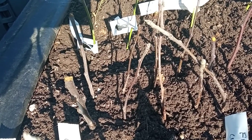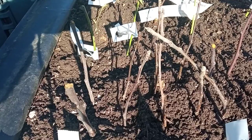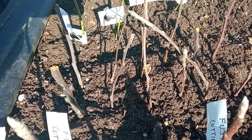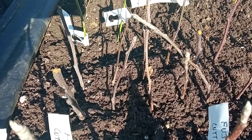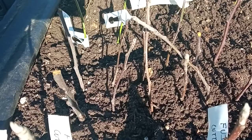I get about 90% success rate doing this. The best place to thrust these little cuttings is in a semi-shady patch of earth that is clear of any weeds.